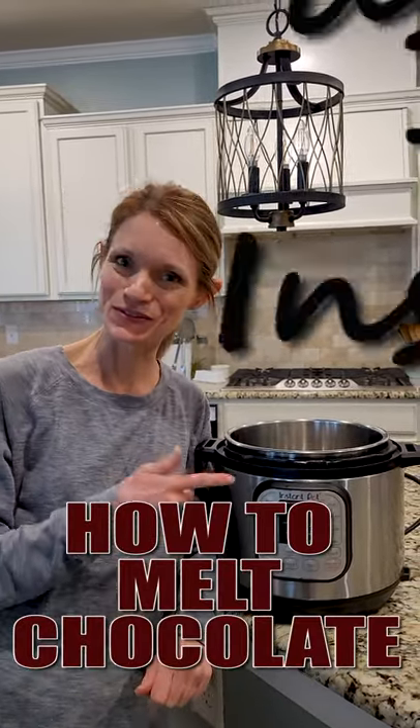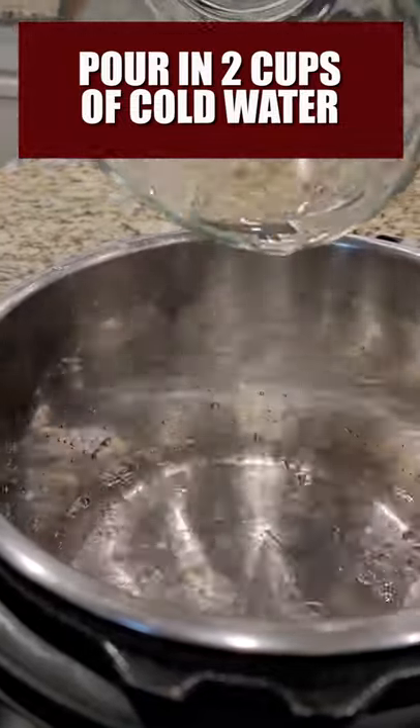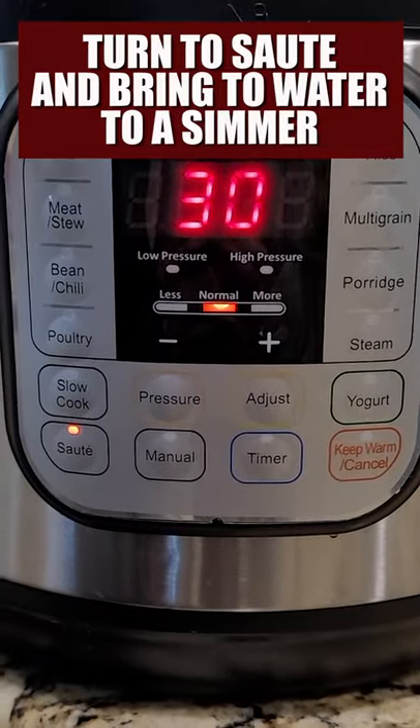Hey guys, today I'm going to share with you a really quick way to melt chocolate using your Instant Pot. We're going to pour two cups of cold water inside our inner pot, and then we're going to hit saute and let our water come to a simmer.